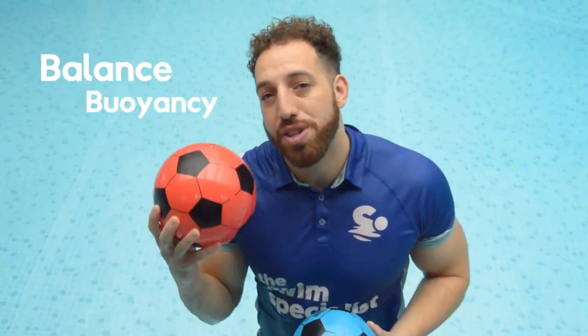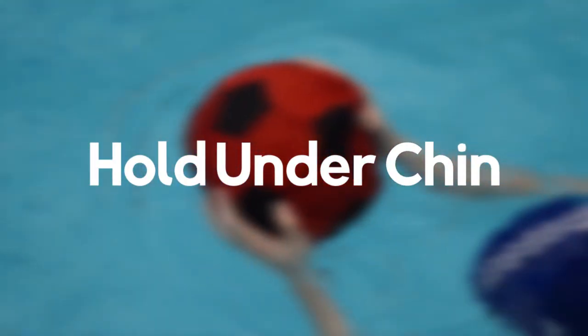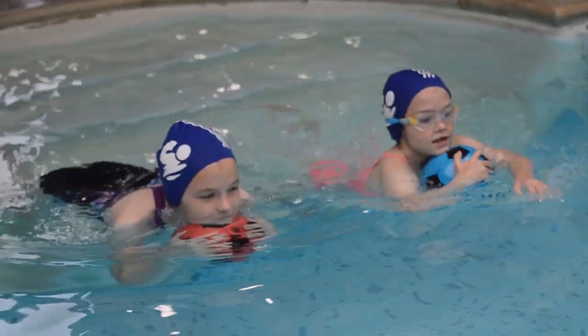What are the advantages of using big balls? The advantages are they are easy to store and they are safe to use. Number two, they can be used for balance and buoyancy, giving the swimmers the confidence that they need to be able to float when practicing their swimming or their stroke development. And the final thing is they're fun and exciting to use in practice.